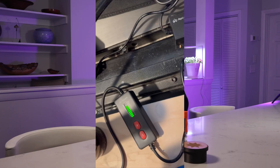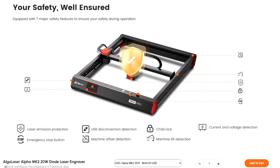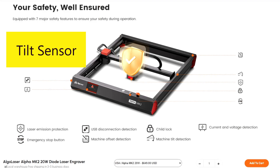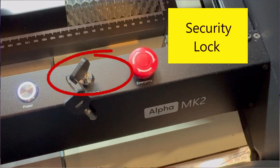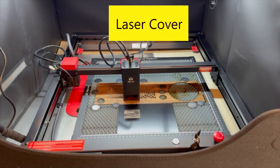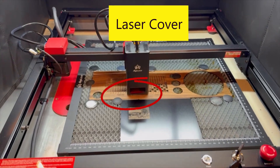You can manually adjust the air assist with the push button or automatically through LightBurn software. The Alpha Mark II has five safety features including limit switches that will stop the machine if the laser module hits the boundary, a tilt sensor that detects if the laser gets accidentally tilted or dropped and sounds an alarm, a security lock to prevent children from turning on the laser, an emergency stop button, and a laser protective cover mounted to the laser head to reduce reflection.